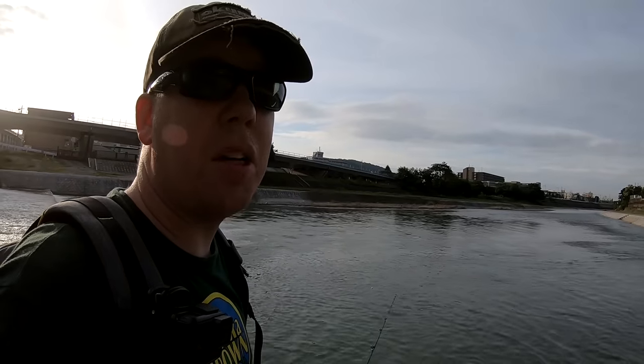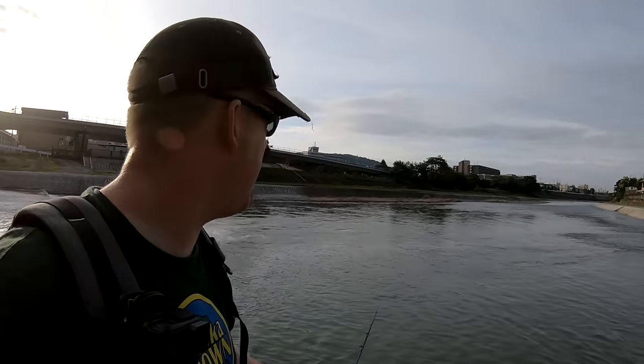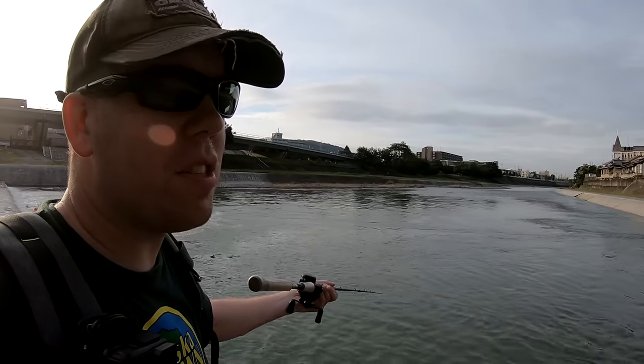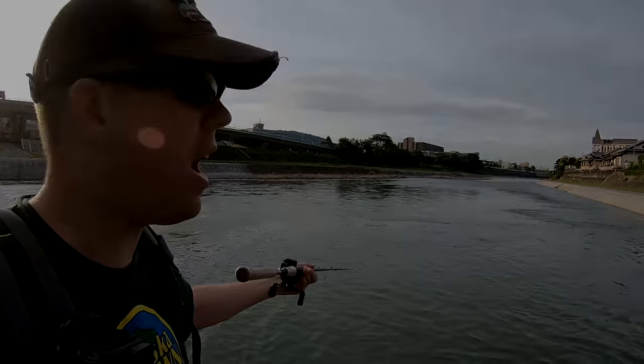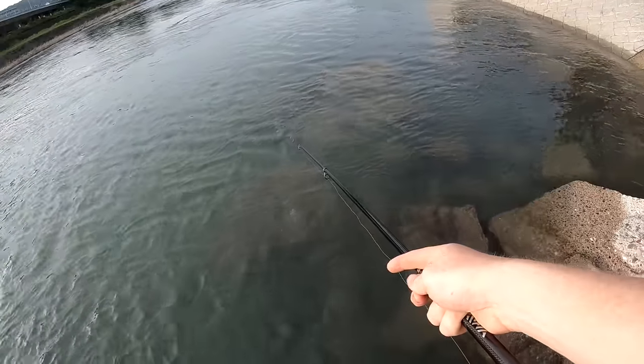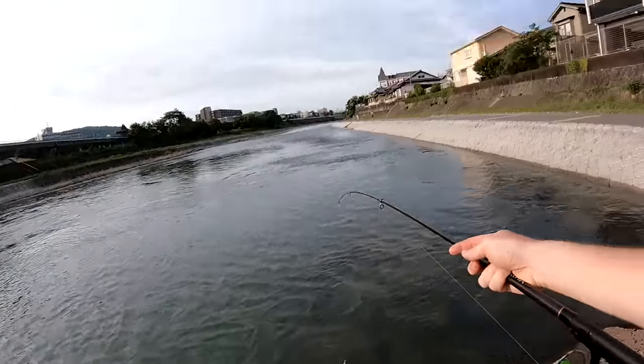I haven't seen any nibbles or signs of catfish yet, but I can see two carp — one about six pounds and one about ten pounds. Holy mackerel, there's a giant salamander down there! The thing's three feet long. It stuck its head out of the water and looked at me and I thought it was an alligator.